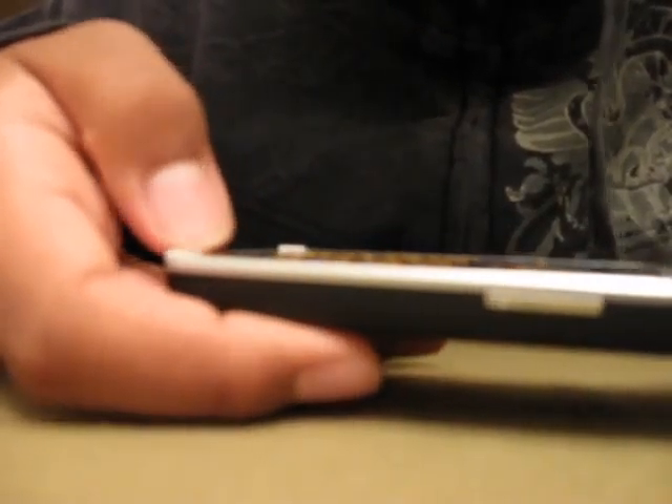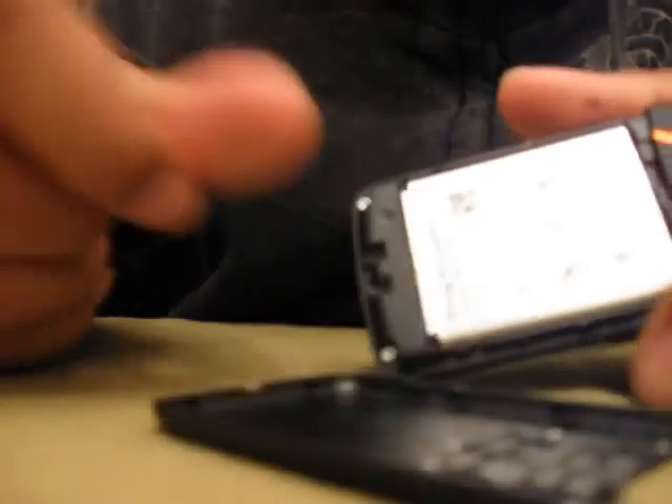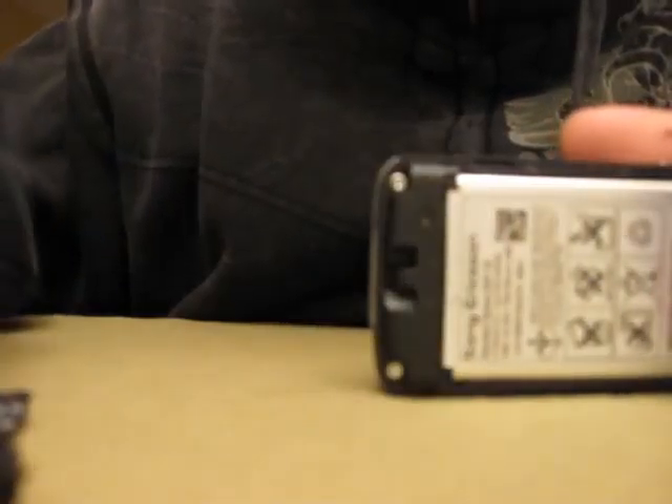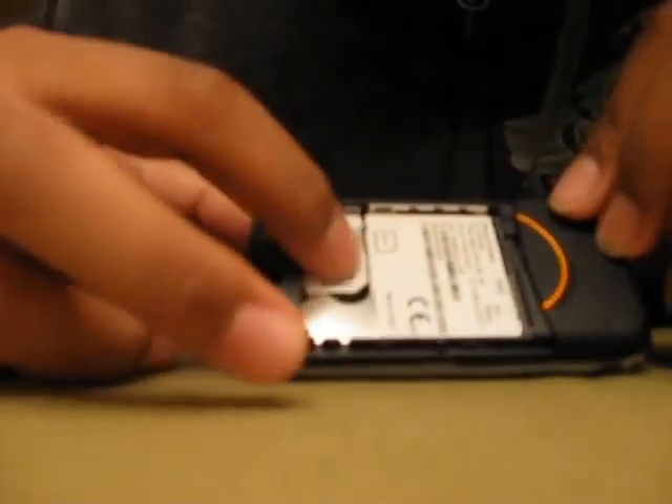Let's open it up so you guys can see — let me just shut it off real quick. When you click that button it says shut down — let's shut it off. Now let's show you guys the inside of it. Open it up — right here you got the battery. Take out the battery, got a nice silver battery. I hope you guys didn't get a nasty glare from the battery. And here you got the SIM card in there. That's pretty much it guys — let's put that back.